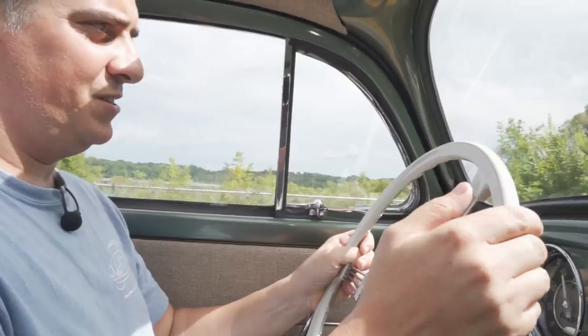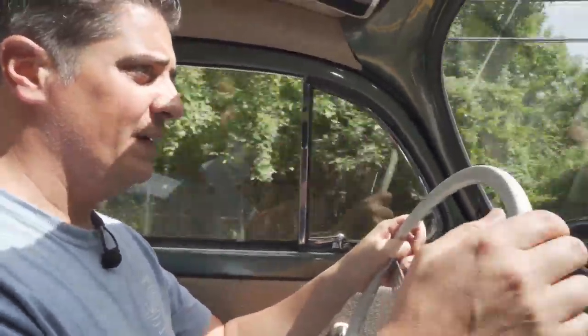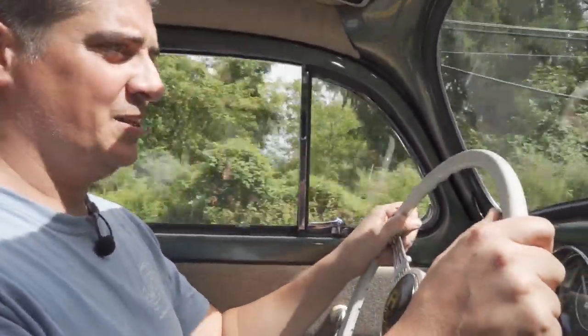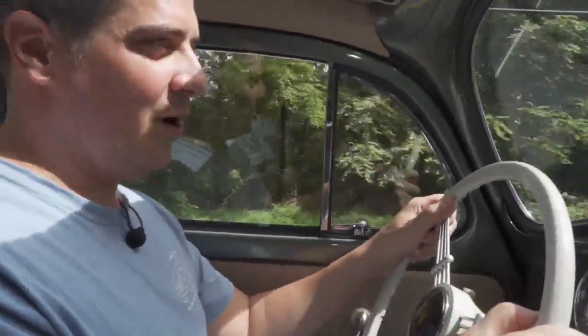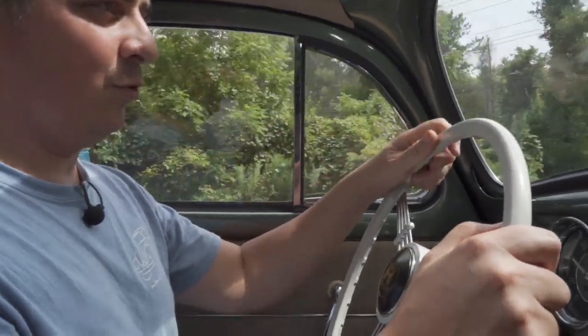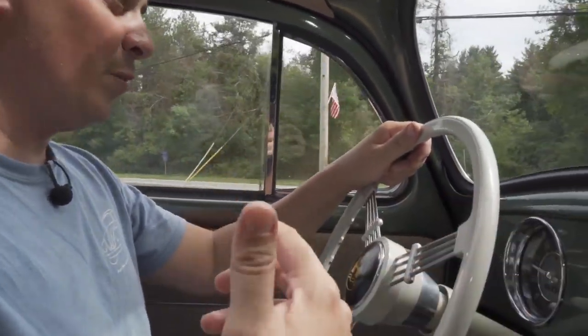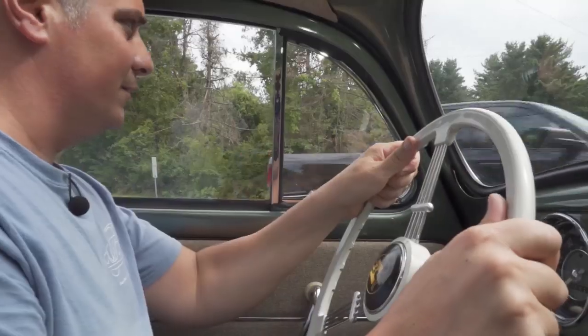We've rebuilt everything on this car, so I can take my hands off the wheel and it goes straight — really nice. The seat is all the way back; can't go much further. I just think people were smaller back in the day. If you did want to modify it, you'd have to move the seat rails back on the floor pan, break them off, and re-weld them — I do get that question from time to time.